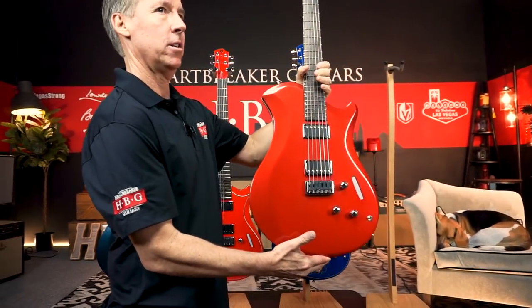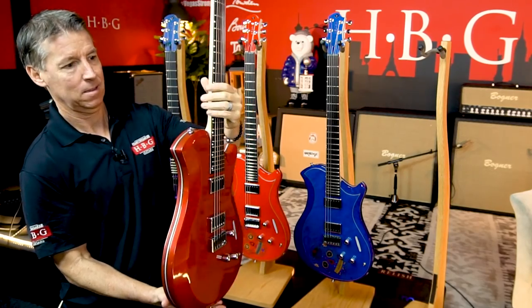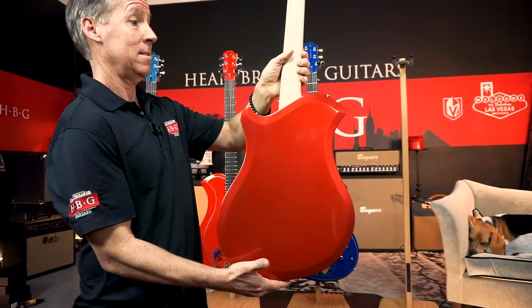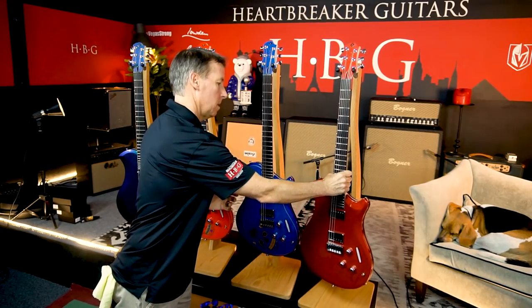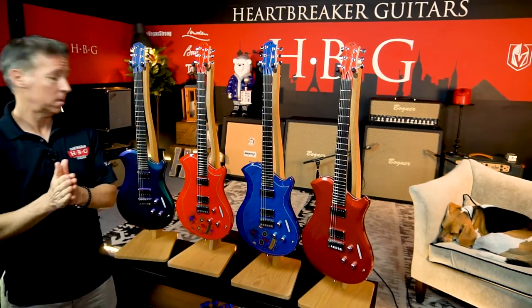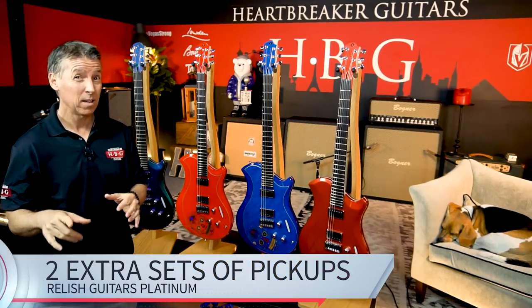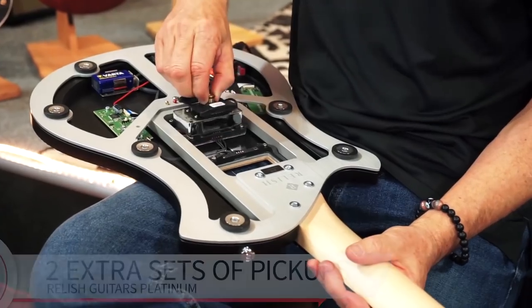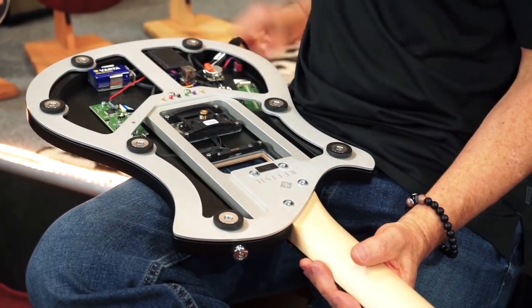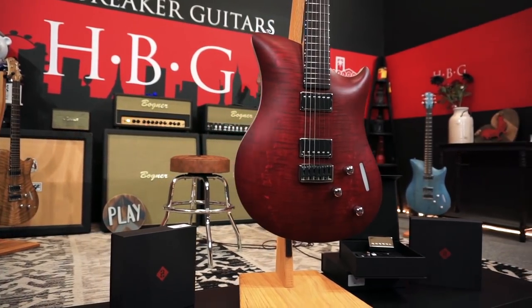This is the metallic cherry finish. Now, ready for the best part? If you decide that you want any of the Platinum Edition guitars, we're going to throw in not one but two complimentary sets of swappable pickups — all the ones that are available, from the Seymour Duncan to the Bare Knuckle, the P90s. Here's just some of the pickups that you can get right now from Relish.